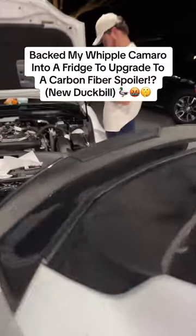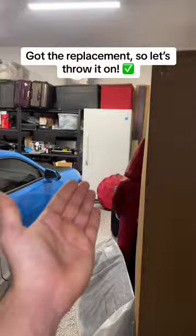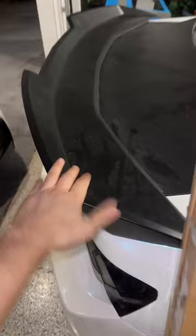So once again, if you guys want to get a carbon fiber duckbill just like I did, a brand new one, make sure to back into your fridge with your car. As you guys may recall, I accidentally backed into my garage fridge with the Camaro, destroying my wicker bill right here on the spoiler. This is exactly what I'm talking about. It wasn't my best moment, but EOS hooked it up with a brand new carbon fiber duckbill spoiler. So today we're going to replace the entire thing.